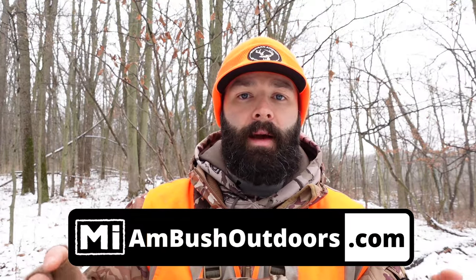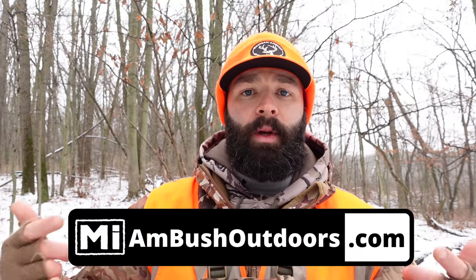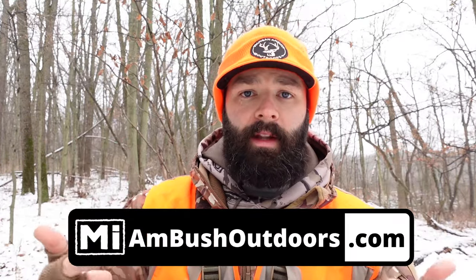That's going to wrap it up for this week's video. If you guys have any questions, please leave a comment below. If you haven't checked out the michiganambushoutdoors.com webpage, please go over there. It's not a requirement that you buy anything, but your purchase of our merch greatly helps us out and keeps us doing what we're doing. We have blaze orange beanies, blaze orange hats, camo hats, and shirts available. Thanks for tuning in — we'll see you guys on the next one.